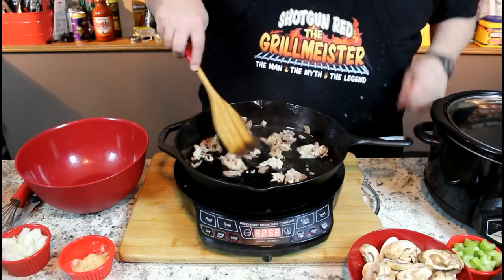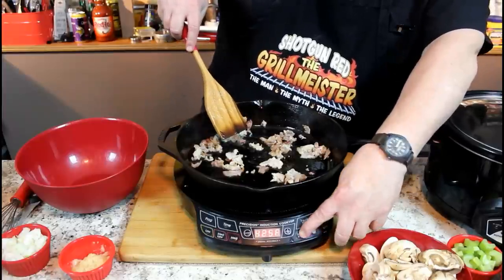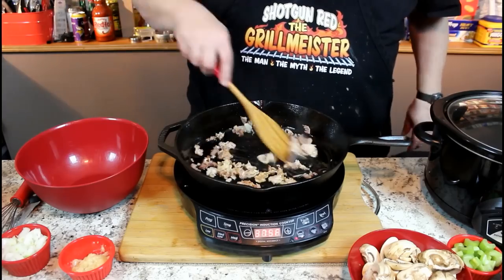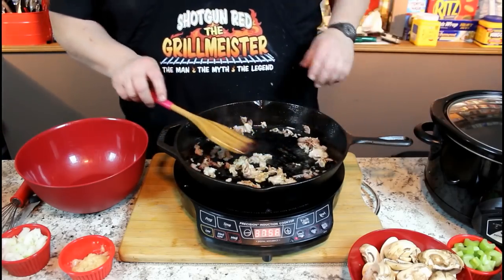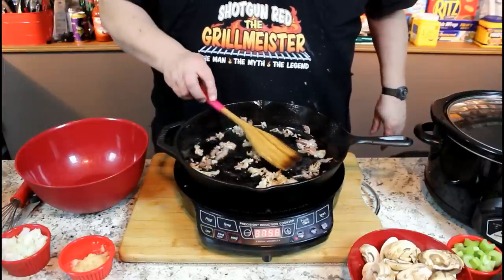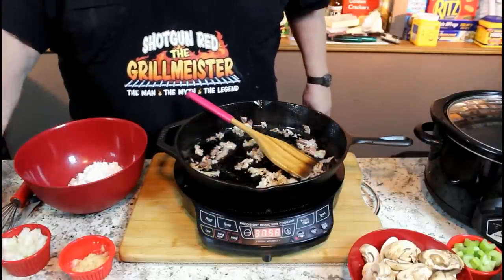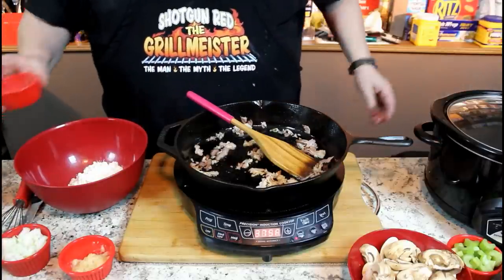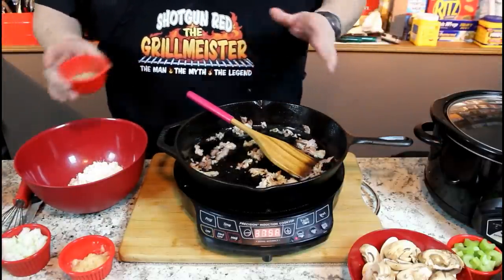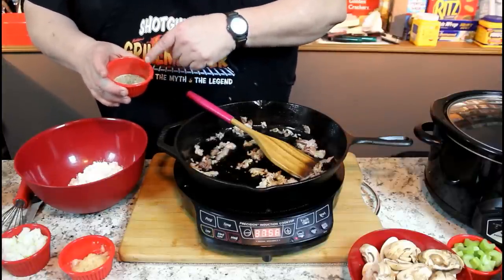We're going to start out with some bacon — a little bacon and cooking oil in the pan. In this bowl, we're going to put one cup of all-purpose flour. We're also adding what I thought my dad invented: a teaspoon each of salt, pepper, onion powder, and garlic powder.